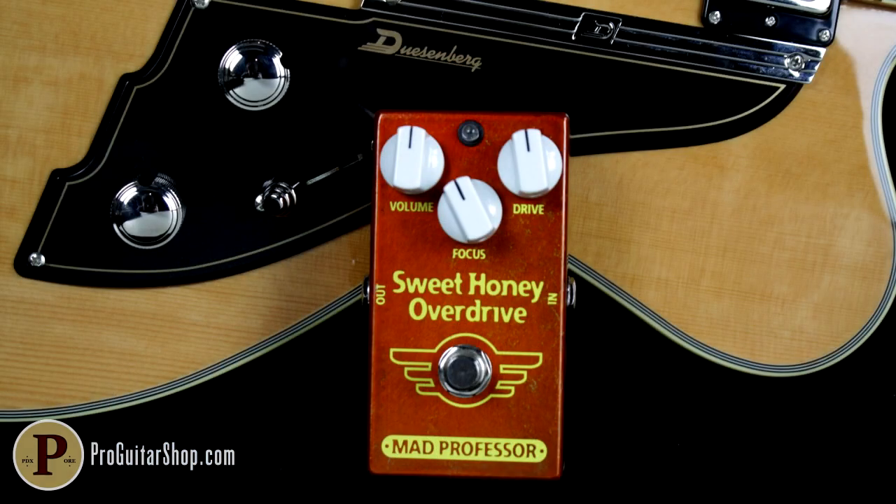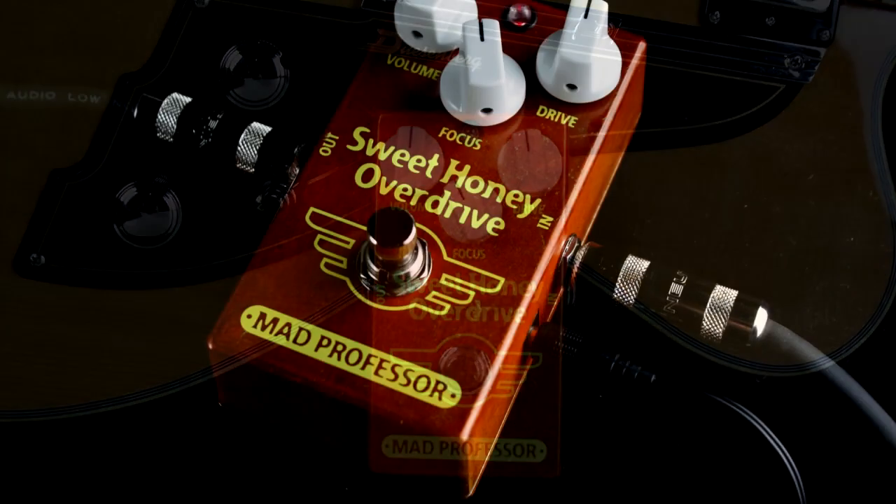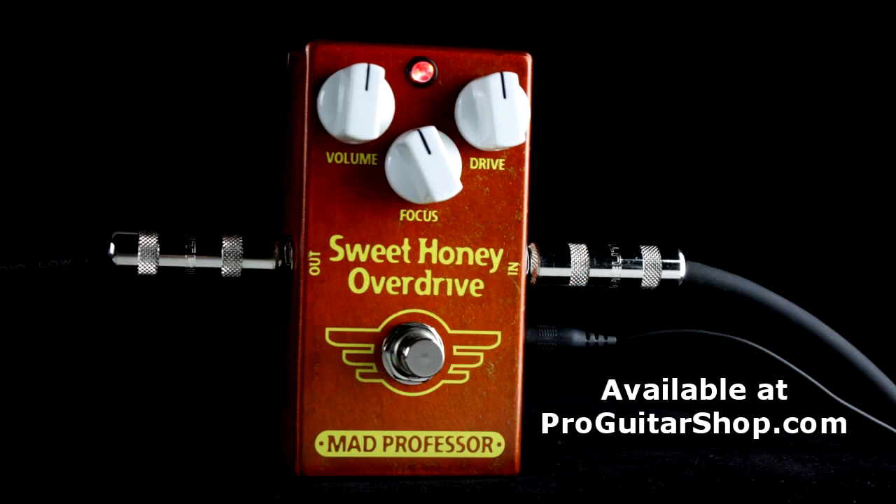Well, there's your PGS riff of the day, The Distance by Cake. And you heard the Mad Professor Sweet Honey Overdrive deliver a dry, in-your-face tone when picking harder, and a smoother, natural overdrive when playing softer. And you can find this dynamic overdrive right here at ProGuitarShop.com. Thanks for watching. I'll see you for the next ProGuitarShop riff of the day.